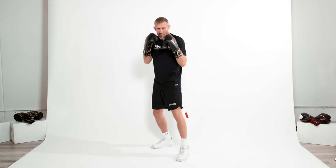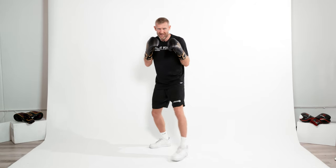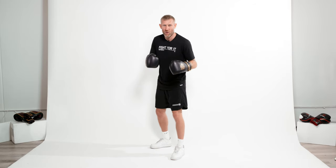So for example, if I'm moving forwards, my front foot moves first. If I'm moving backwards, my back foot moves first. Left — left foot first. Right — right foot first. When I'm stepping forward, backward, or side to side, I want to land on the ball of my foot, on my toe.